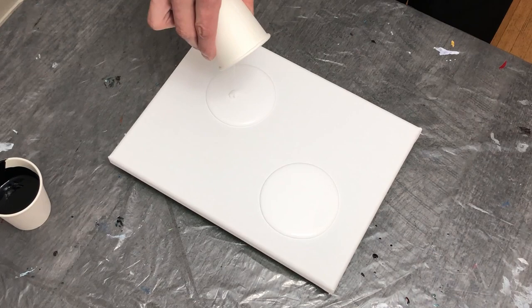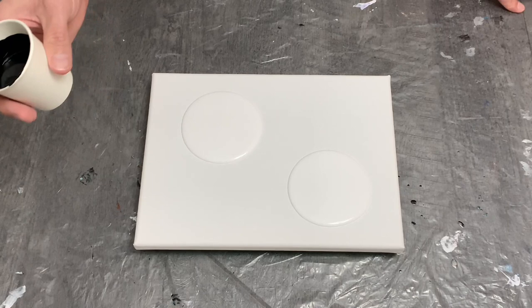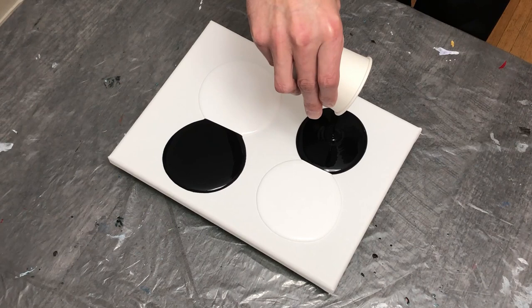Starting with the titanium white and my smaller puddles to make sure I've got enough area to make four solid puddles. I'm using white by Artist Loft and ivory black again by Artist Loft, which is my favorite black of all the blacks I use — I find it works best for me and the composition I want to pour down on the canvas.